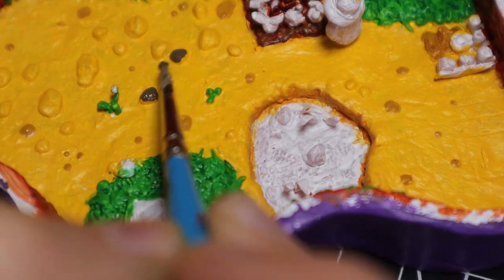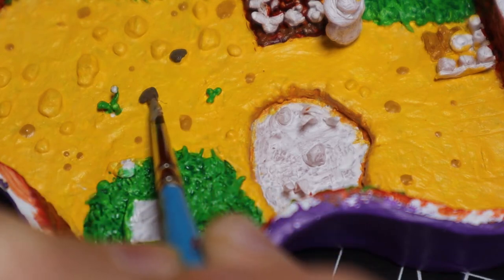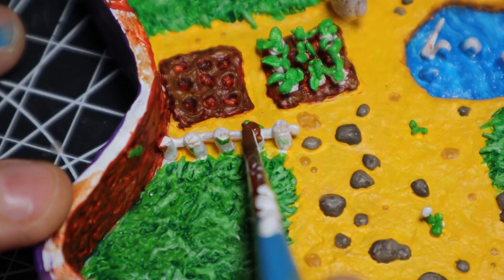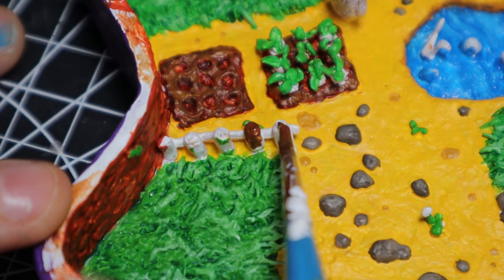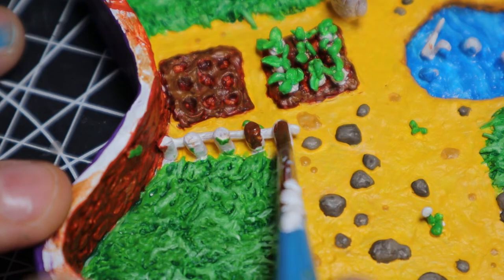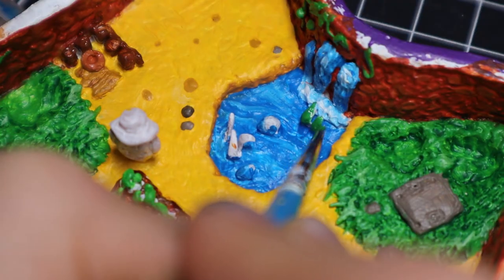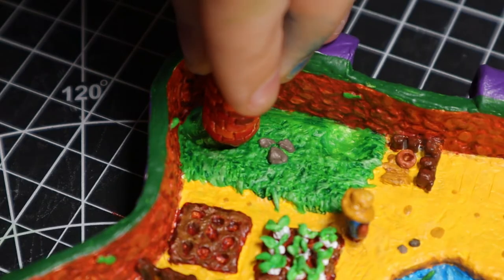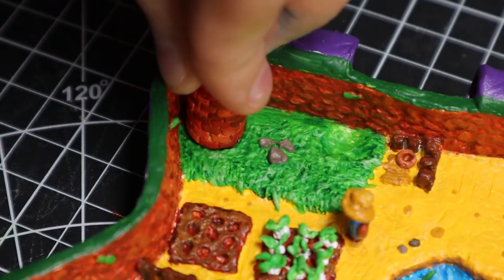I painted the rocks a sort of gray color and then went over them later with some lighter gray. I painted the fence boards dark brown. I painted the water with a little water design and painted in the seaweed green. Next thing to do after painting everything was to glue it all down.